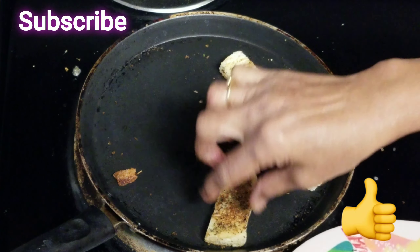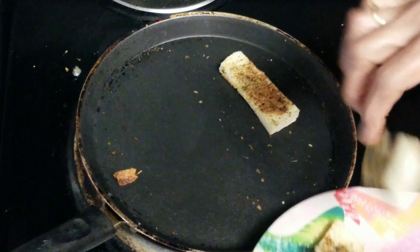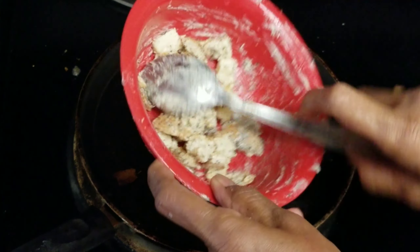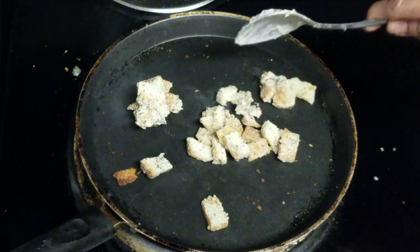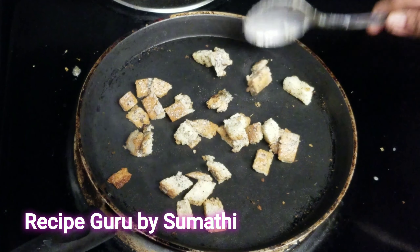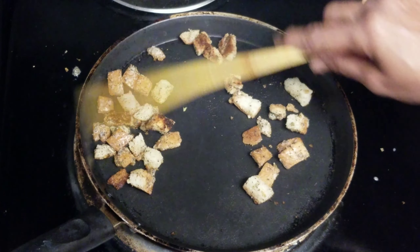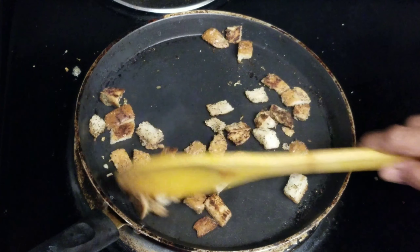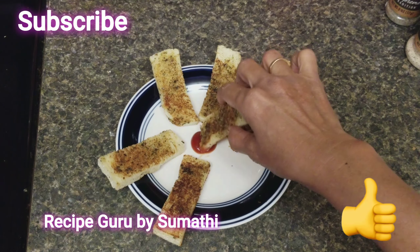Each piece comes out crispy. Are we ready? Garlic sticks! Now we have the breadsticks ready. Garlic sticks are very crispy.